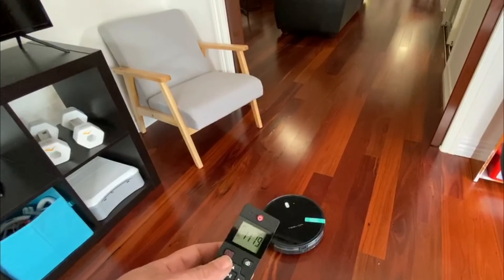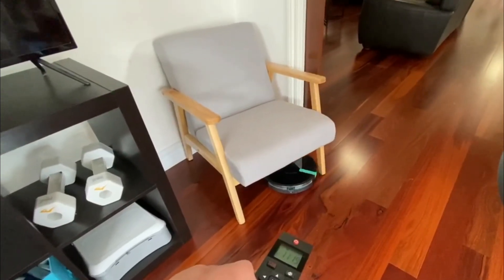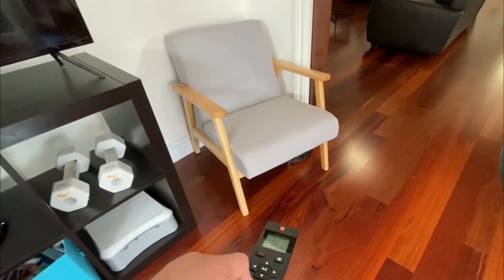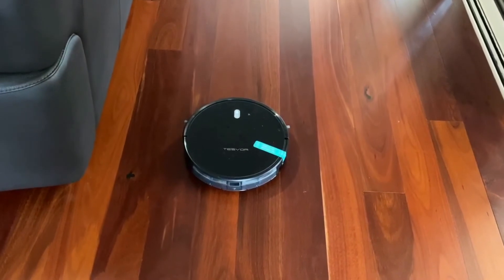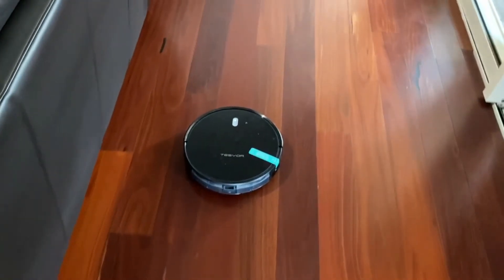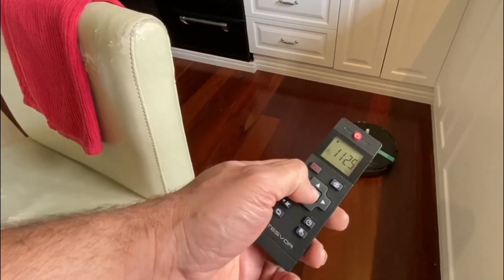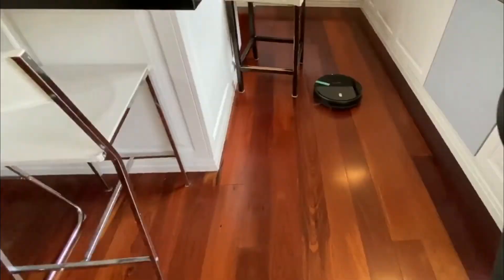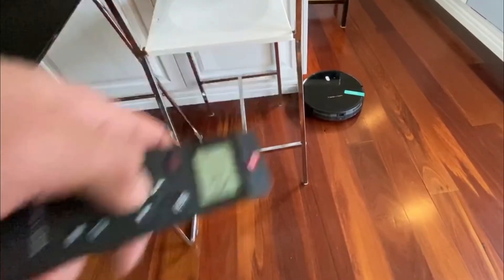Let's put it into cleaning mode and demonstrate the different fan suctions. High suction, low suction, high, low — those are the two modes. If you want to take it to a particular area to clean, press forward to direct it there, then press the center button to stop. From that area, put it into cleaning mode and it will clean from that spot.